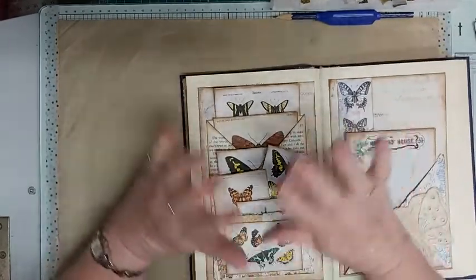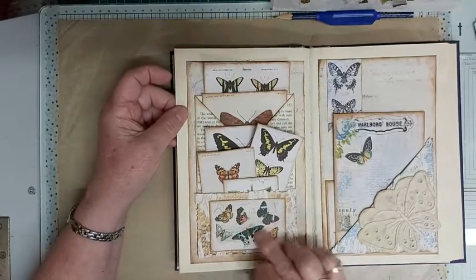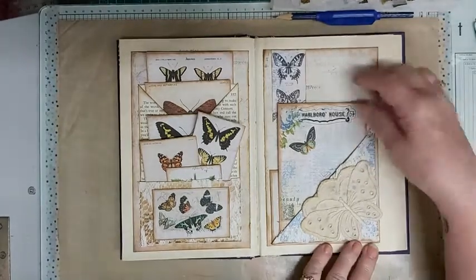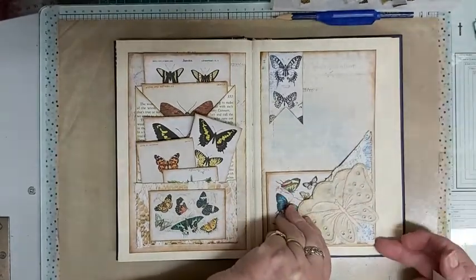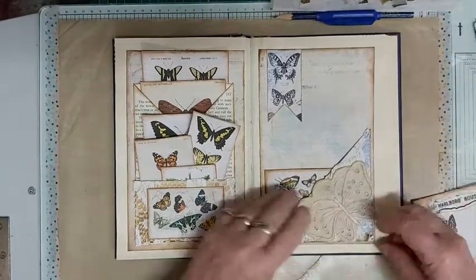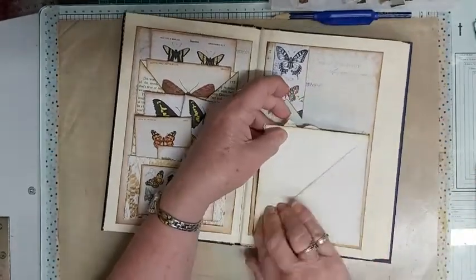I just inked around the edges. I didn't worry about covering up the words — as far as I can see there's nothing offensive there. Just a little bit of lace, and then one of the embellishments out of the book. This is a butterfly from a piece of linen — I think it was a doily — and I've got some lace behind it and a little card here. And there we go — so we've got a Rita Donnelly flip-up.